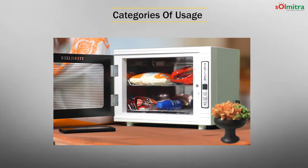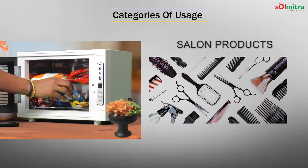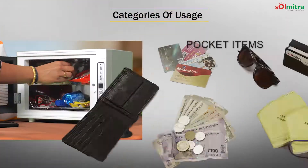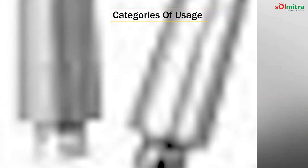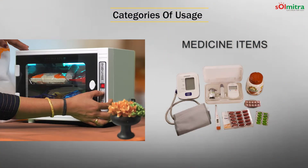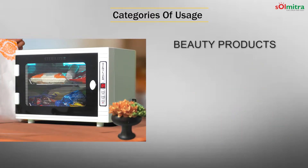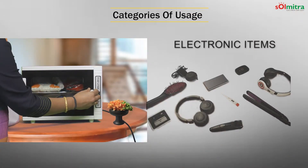Let us look at some key categories. Applications include saloons, spas, jewelry items, pocket items, household items, dental clinic equipment, baby products, healthcare items, school items, cosmetic items, and electronic items.